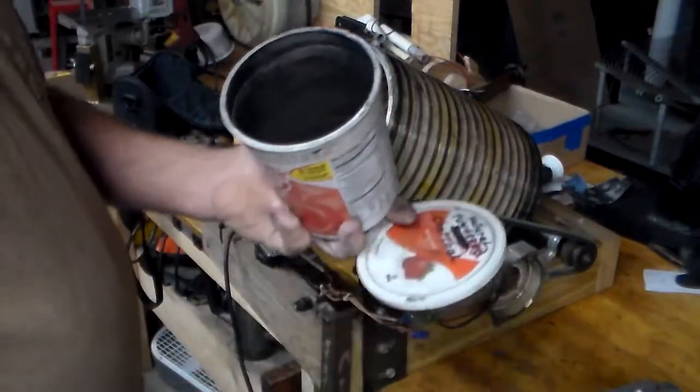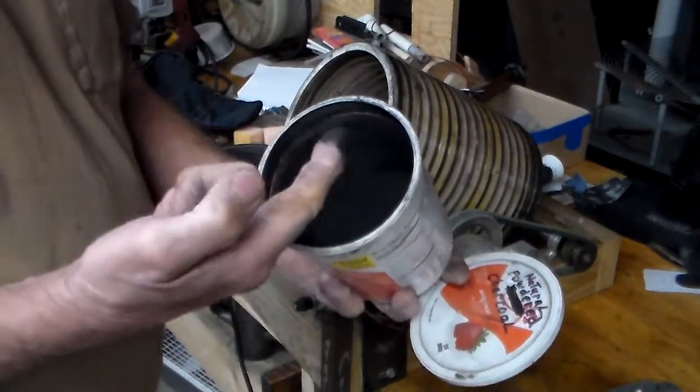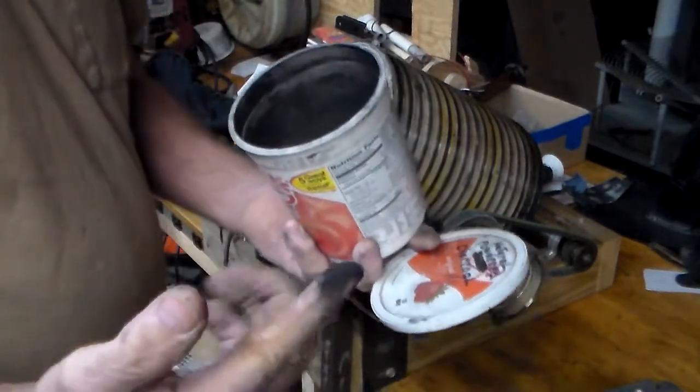This was lump charcoal, and it's now ground to a powder consistency — it's like face powder.